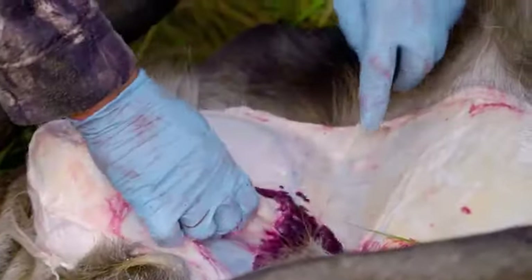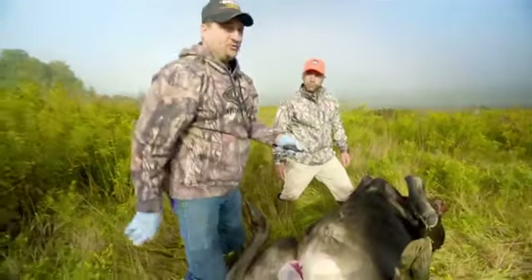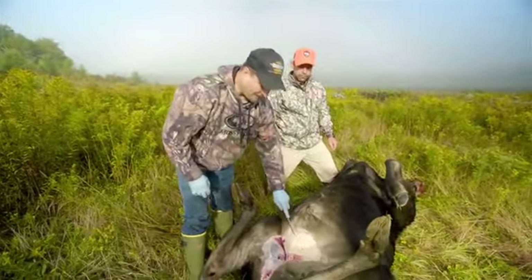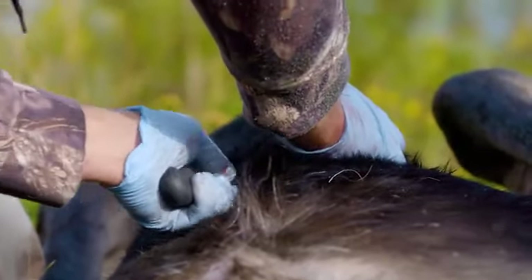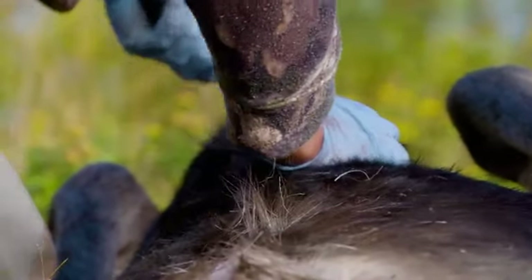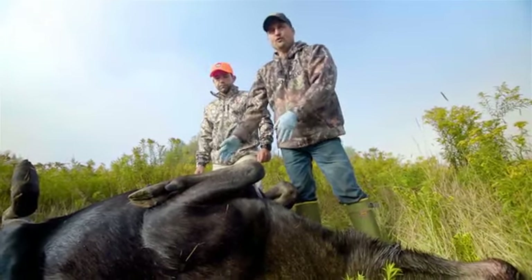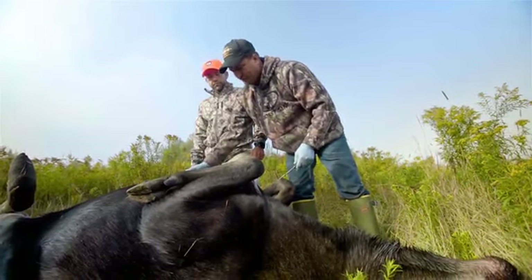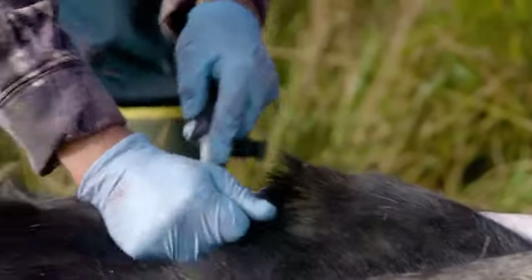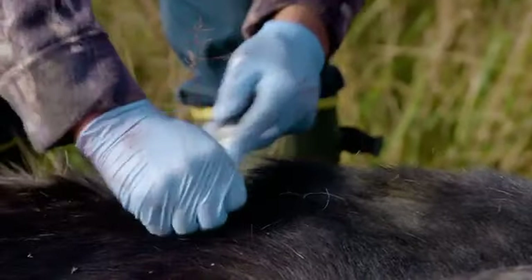We're just removing the udder at this point. If you cut down, you're gonna do two things: one, you're gonna puncture the abdomen and have intestinal contents all over; two, you're gonna dull your knife cutting the hair. One key thing to mention - this animal is not gonna have a shoulder mount done. If you were gonna do a shoulder mount, you would stop your incision forward at this point.